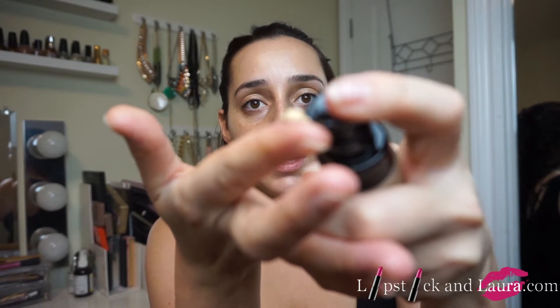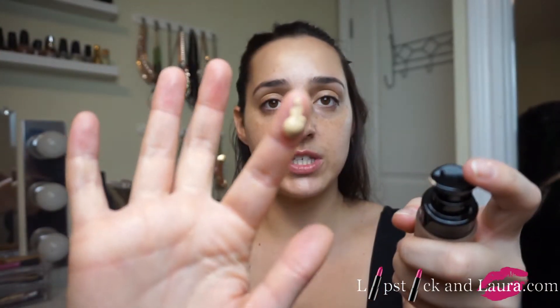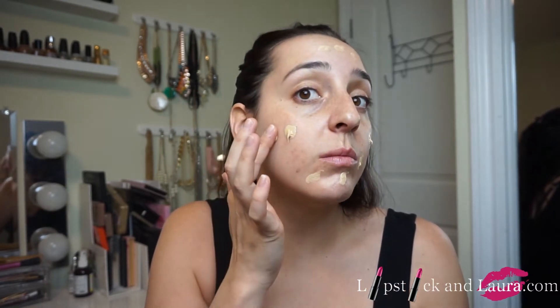The Shiseido is a little bit waterier and this is much thicker. I wonder if this will last longer. The Shiseido one lasted — I think I checked in after eight and a half hours and then it was kind of breaking down a little bit in this area.